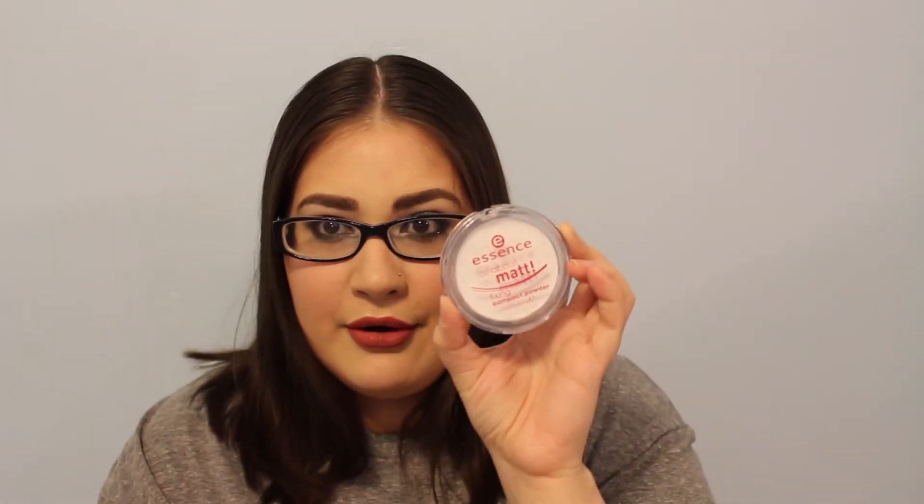The powder I want to use is the Essence All About Matte Fixing Compact Powder. I want to use this up as much as I can because it has already broken twice and I've repressed it twice, and it also doesn't close properly — so for those reasons I really want to try to use this up.